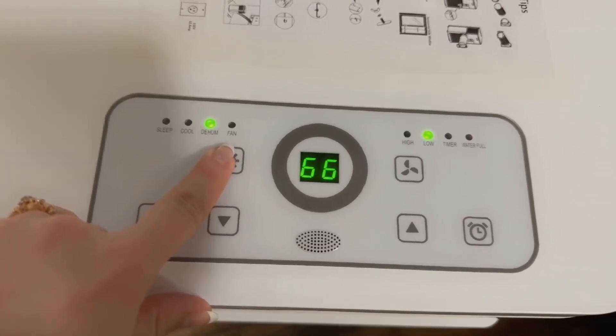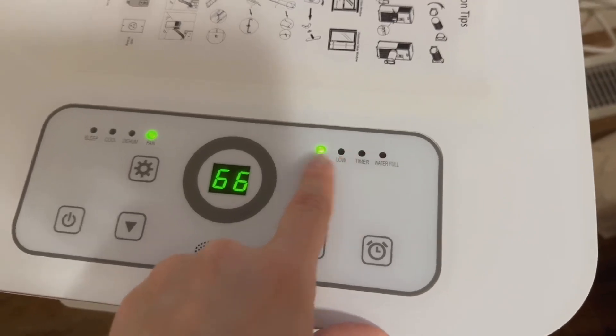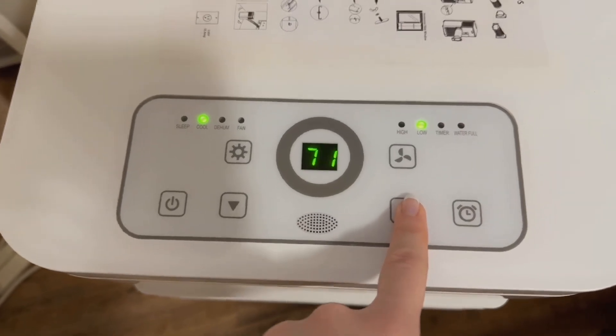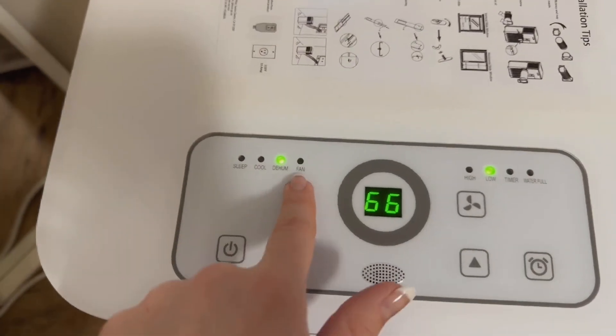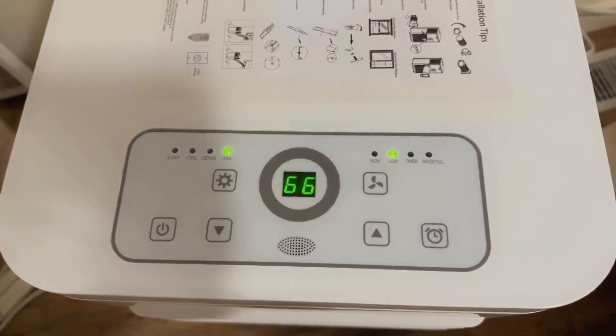This button just goes through these settings, and then this button here will change the fan speed — like if you want it to be high or low. These buttons here control the temperature. But depending on what mode you're on, if you're on dehumidify it'll stay at 66 and you won't be able to change it. On fan mode, it also doesn't change — it'll just stay at 66.